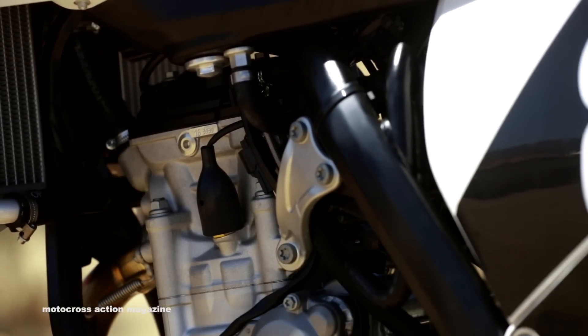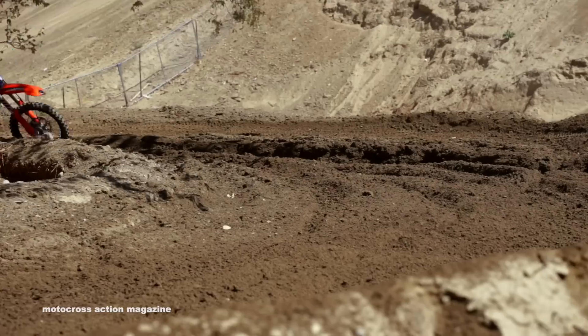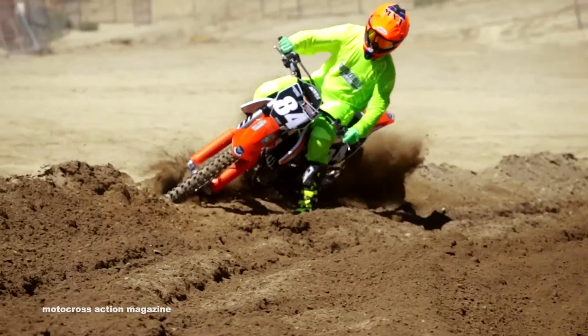For lower level riders, novices, and beginners, this is a hard-to-ride engine. It doesn't have much bottom to mid, but it screams up top. Pros and intermediates love the high-revving KTM 250F engine.